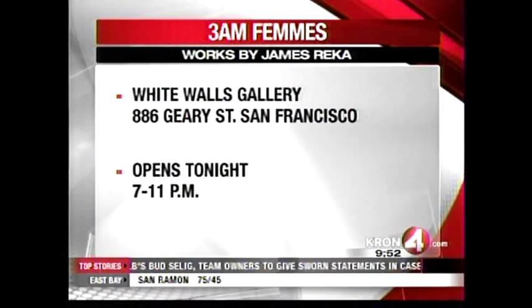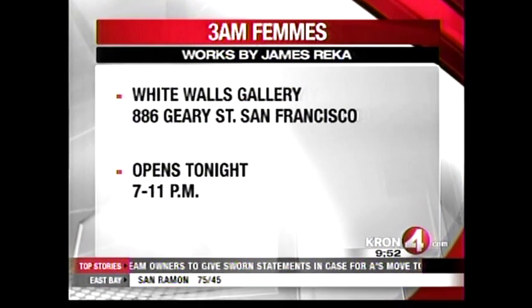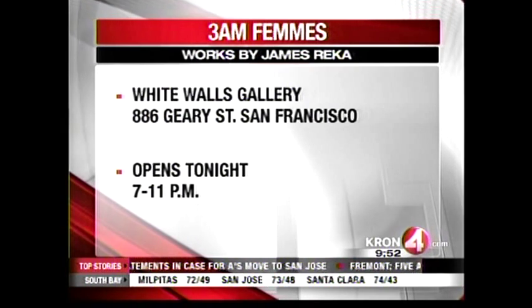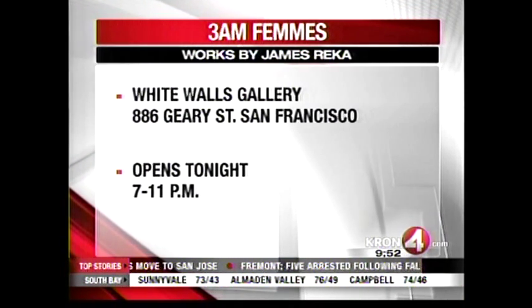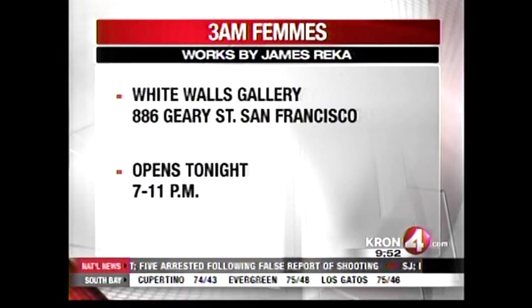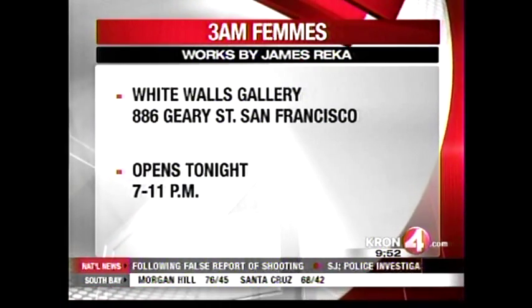I am so excited for you — you are doing amazing work. You can see some of it by James Recker at the White Walls Gallery, 886 Geary in San Francisco. This particular display opens tonight from 7 to 11 and you can meet James Recker there.